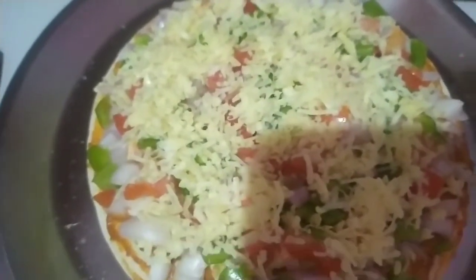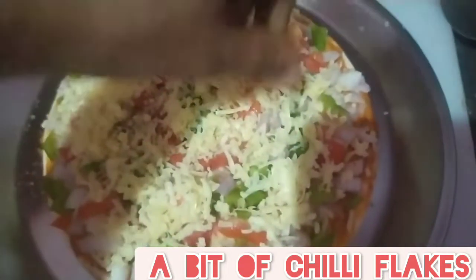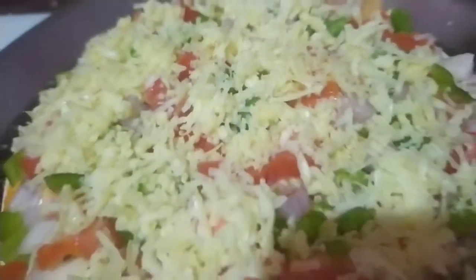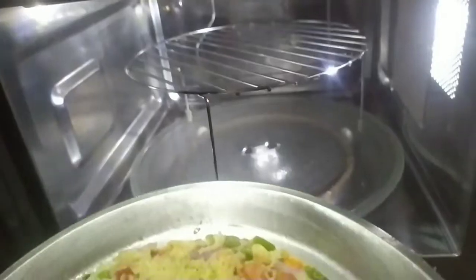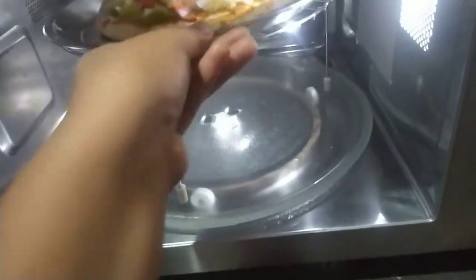These will just give the pizza a very yummy taste — just check this out, looks really wonderful. Our convection is now preheated, so I'm gonna put it in.